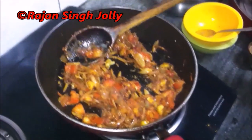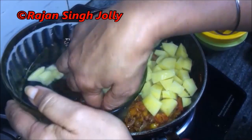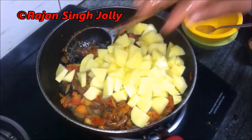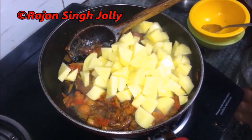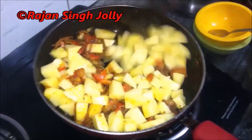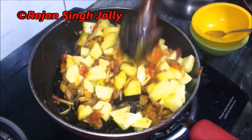We'll add in the potatoes now. We will not add the water — the water is just so that the potatoes do not turn dark. We'll reduce the gas to low or sim and cook the potatoes till they turn somewhat soft. Stir the potatoes well, then cover the pan with a lid and cook, checking every five minutes.